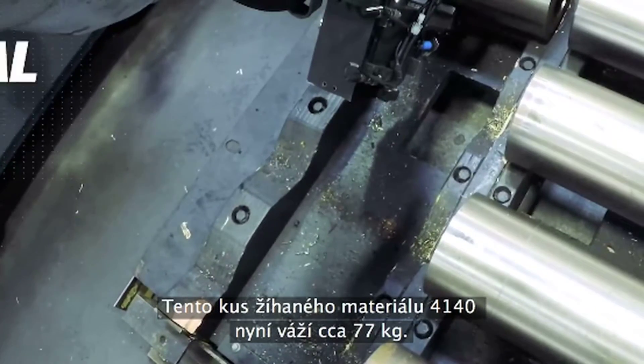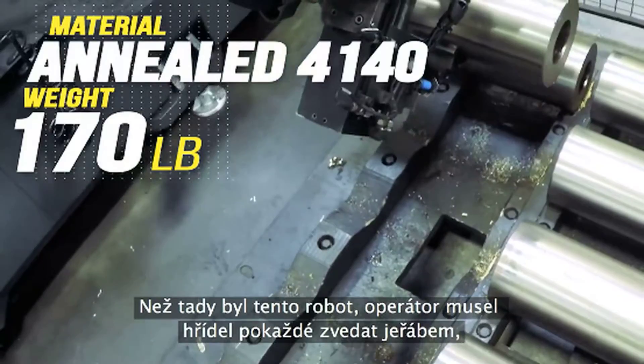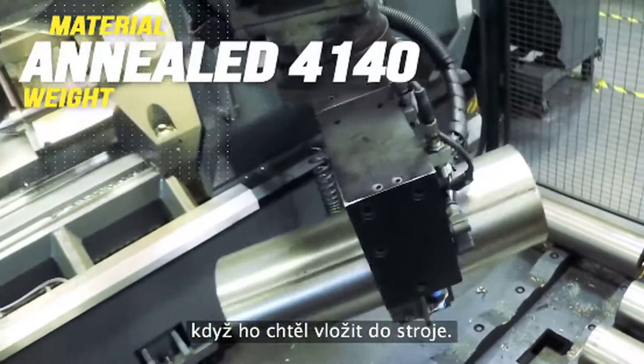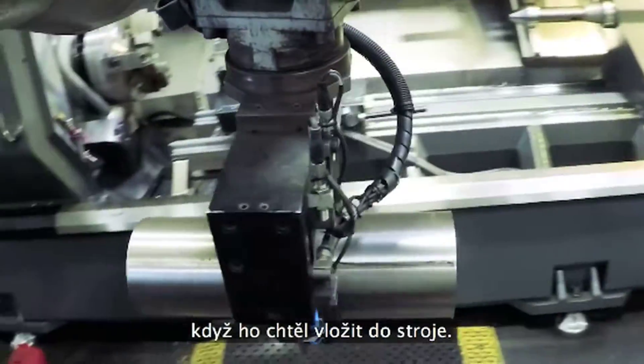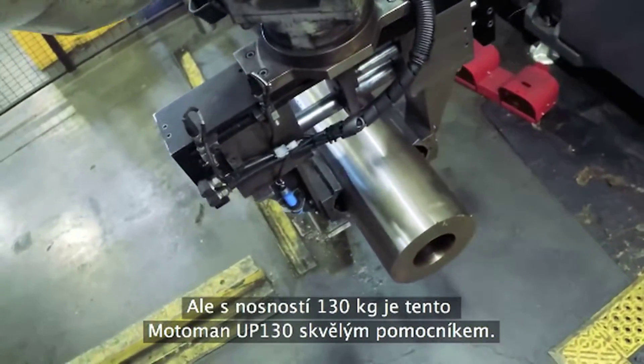This slug of annealed 4140 weighs 170 pounds right now. Before this robot showed up, the operator needed to crane each time he loaded this shaft. But with its 280 pound capacity, this Motoman UP130 does it with ease.